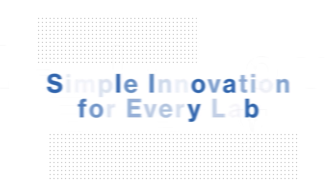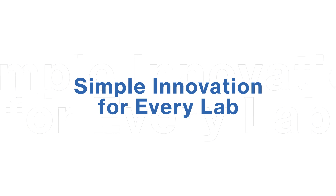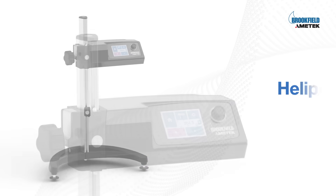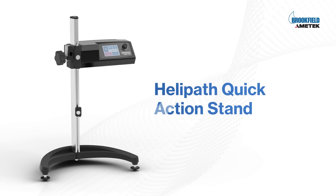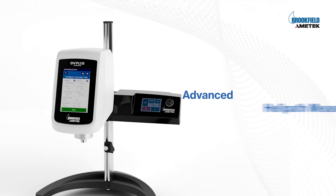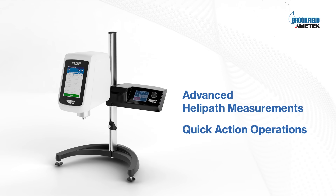First of its kind. Simple innovation for every lab. Introducing the HPQA Helipath Quick Action Stand. Amatec Brookfield's HPQA is for both advanced helipath measurements and quick action operations.